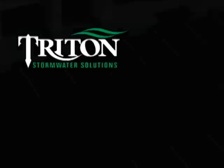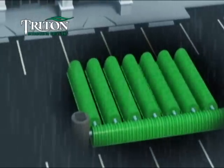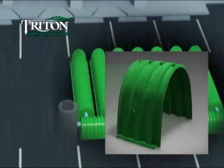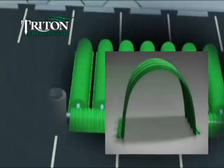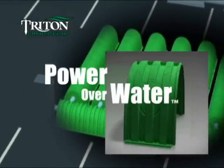Triton Stormwater Solutions represents the next generation of stormwater management technology. Lighter, larger, stronger and more environmentally friendly than competitive products, the Triton system gives you power over water.